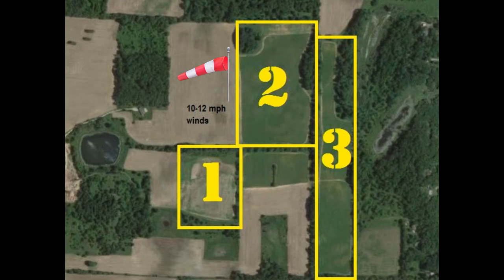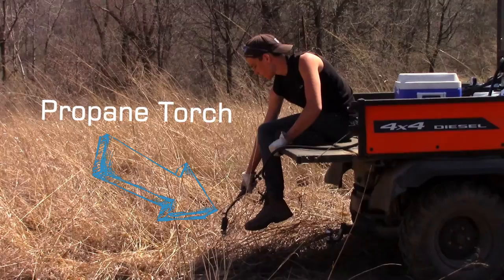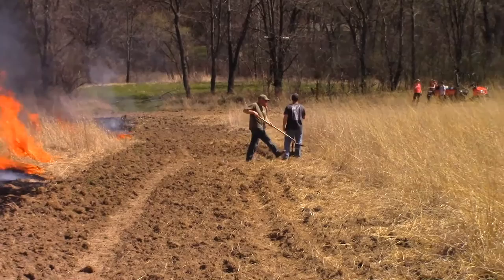The first field is about 9 or 10 acres, and the second and third fields we'll be working on are about 20 acres each. If you're going to do some of these burns yourself, you want to be completely safe, and if you haven't received the proper training you should seek that out first. But if you have, here's what you need: first, a nice dry field; next, some tools to help you fight the fire; something to start the fire with and something to put it out with; and most importantly, a lot of good help.